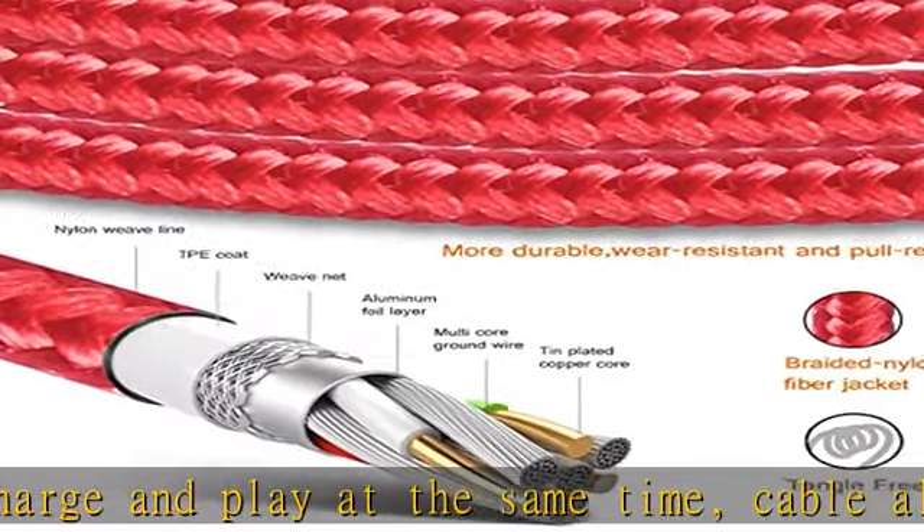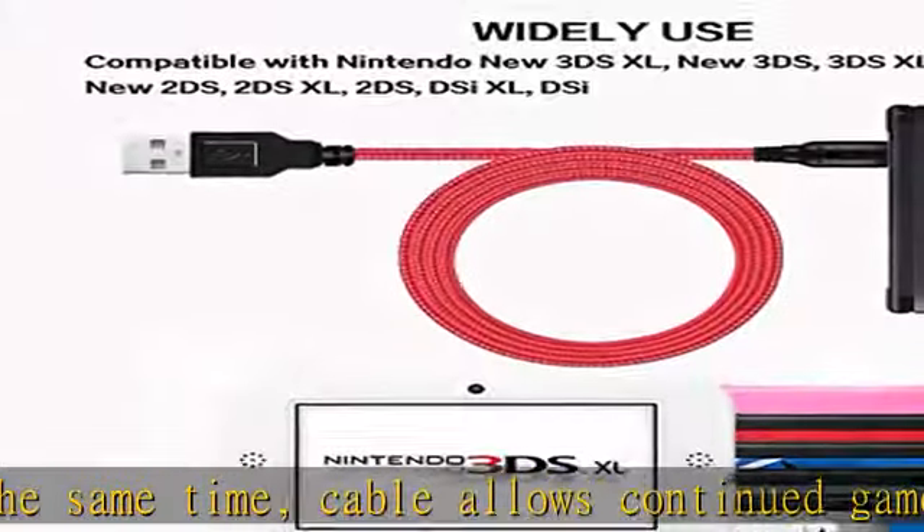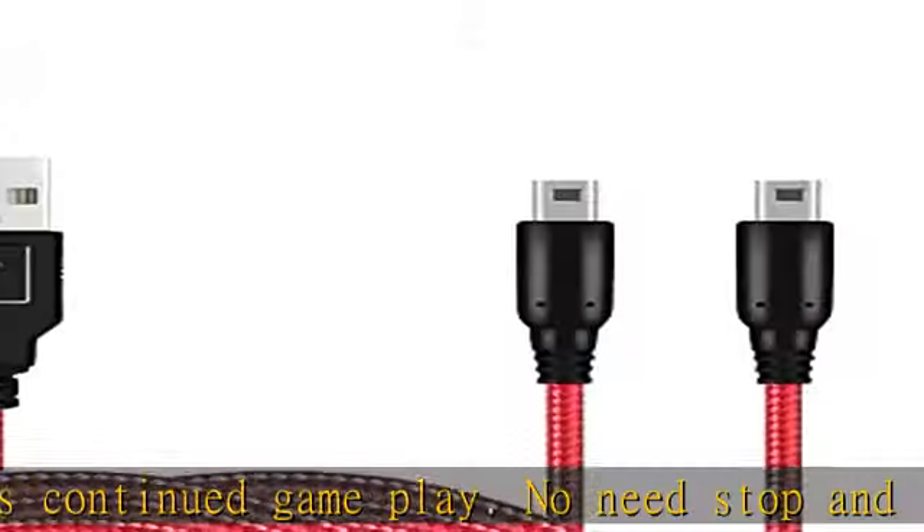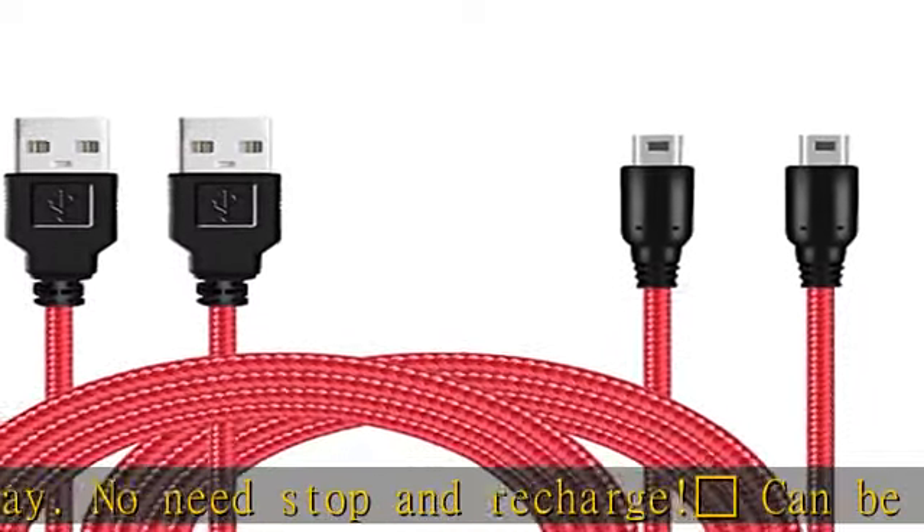Can be used at home, in the office, or on the move — anywhere you can access a USB socket for charging your Nintendo gaming devices. Premium quality braided sleeving offers great protection against daily wear and tear and will outlast any ordinary charging cable.